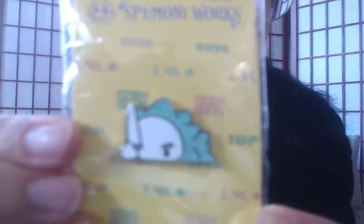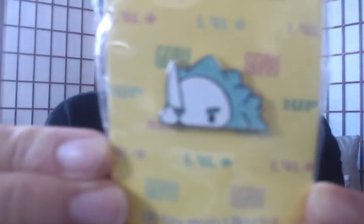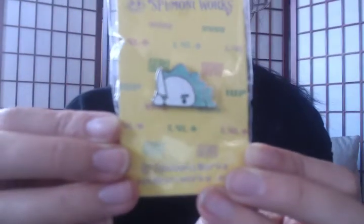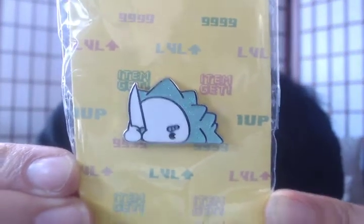It's really great. So this is the product. One of the pins that I got is Snom. So cute, so cute. Sorry, that took a while. It's got a little sparkle.